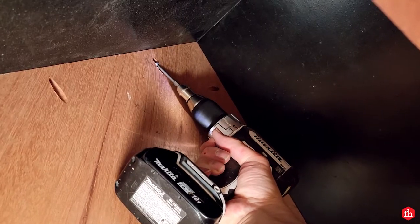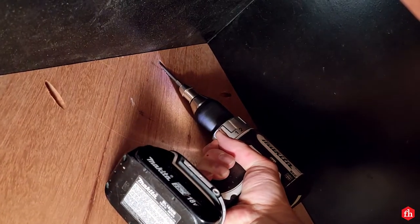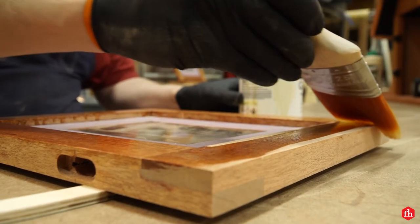Using pocket hole joinery for the roof allowed me to go a little at a time, and if I needed to undo something I could totally do it. Before installing the doors, I chose to put a coat of finish on the entire thing.